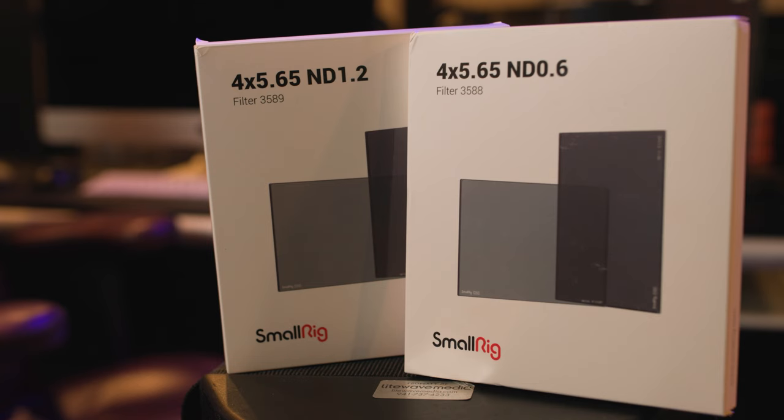I think I saw a little magenta shift there. So for the price, I think these SmallRig NDs are a great buy. Currently they've only released the 0.6 and the 1.2 strengths, which I wish they had the full set out, but the other strengths are coming soon. I'll definitely be building out a second set of NDs for our camera shop, because you can never have too many NDs in a camera shop.